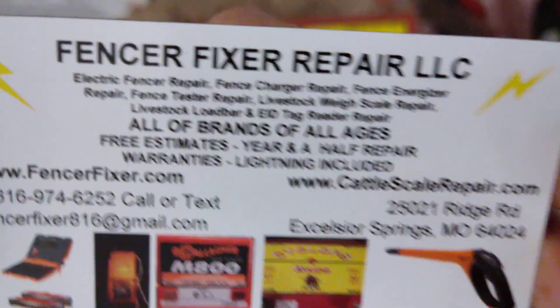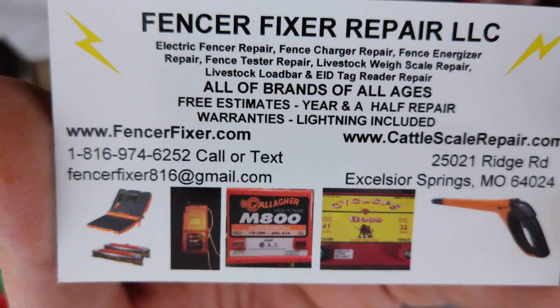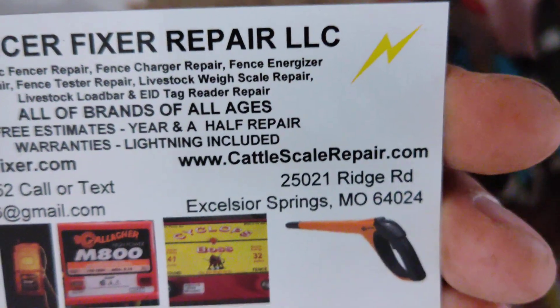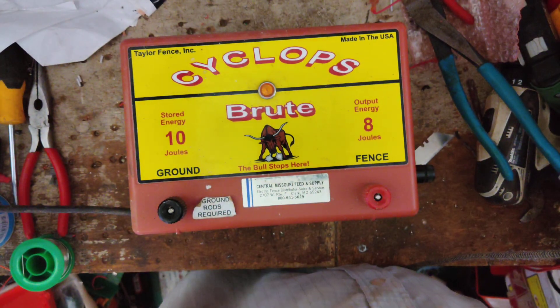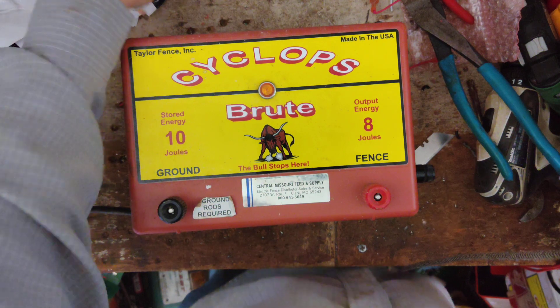If you'd like to check us out, FencerFixer.com is our website and address. We also work on cattle scales and load bars, most of Gallagher and True Test, but we'll work on about any of them if we can. We offer free quotes and an 18-month warranty on the repairs that we do.